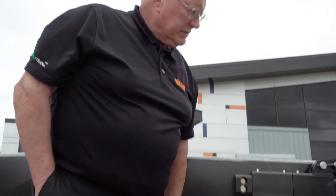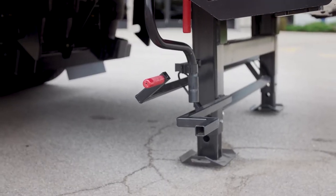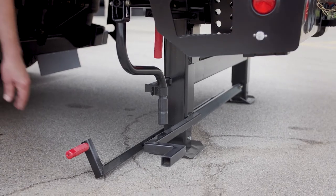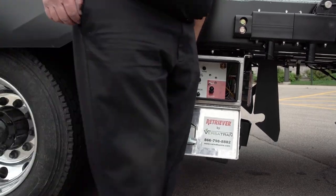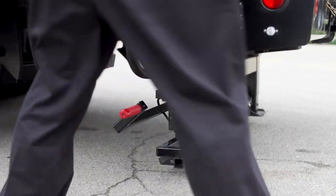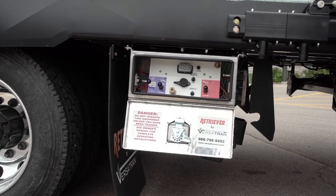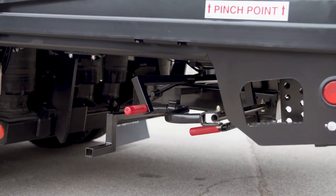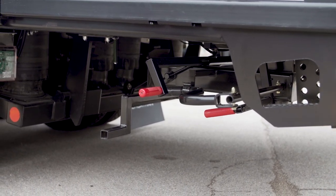To return to the travel position, raise the deck up to take the weight off the dock legs, release the extensions, then lock the extensions back in place. Take the weight off the dock legs again, switch the safety lock to the travel position, and take the dock leg into place. Apply the deck locks and you're good to go.